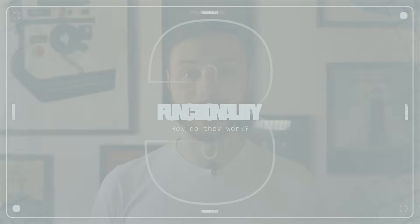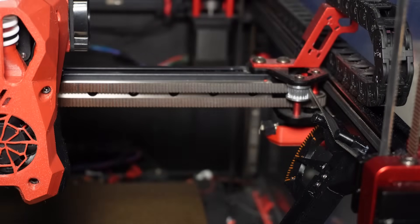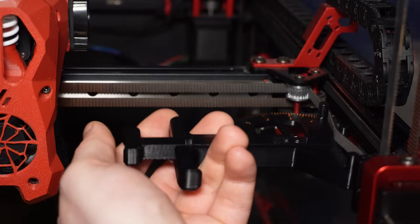You might wonder how these tools actually work. It's simple — the belt is placed between three contact points. The tighter the belt, the more pressure it applies to the tensioning mechanism. The device measures the pressure and shows you a value, either analog or digital.